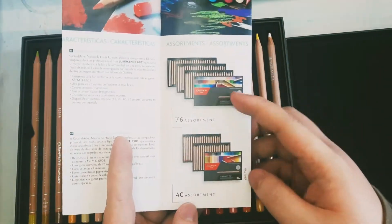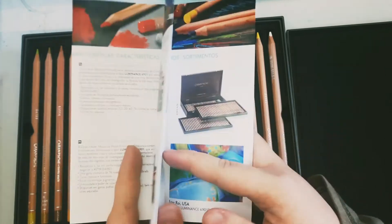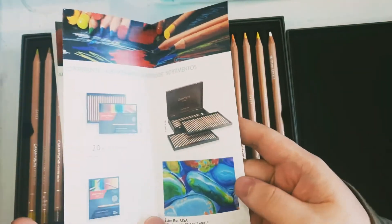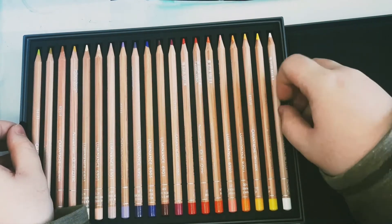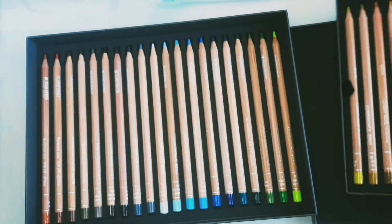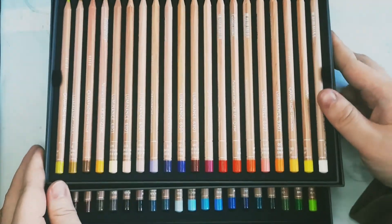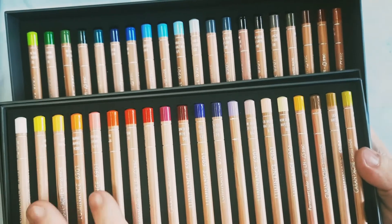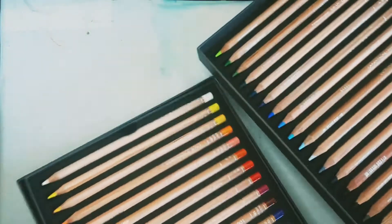The pamphlet shows the sets available: the 76 assortment, the 40 assortment which I got, the 20 assortment, 12 assortment, and I believe they also have a 100 assortment and a 20 portrait assortment. This appears to be older packaging before they rebranded. It comes in two trays with dense foam coating. Here are 40 pencils, all looking gorgeous. The color range looks pretty balanced — a good spectrum of warm tones, cool tones, and earth tones, with more natural tones than vivid colors, which I'm happy about.